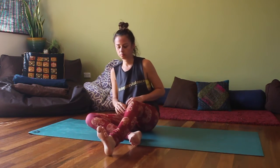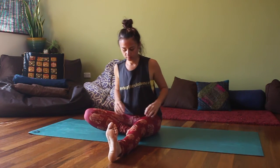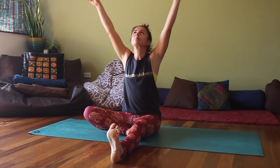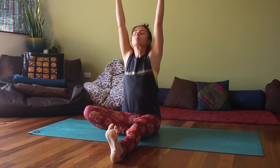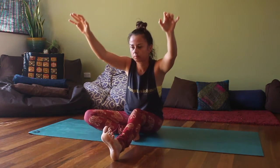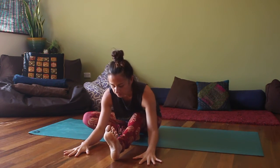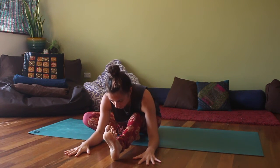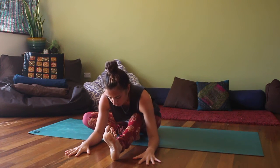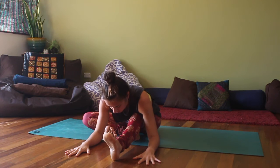Mindfully start to lift your spine up, and gently bring that right leg around in front and take the sole of the left foot to the inner side of your right thigh. So the right leg is extended out in front, the foot is flexed. As you inhale, lift the arms up, stretch the spine up and out of the pelvis, and then soften the right leg as you take the hands down to either side of the right leg, really lengthening the spine forward. More focus on lifting the spine up and out of the pelvis than just trying to get down to the leg.